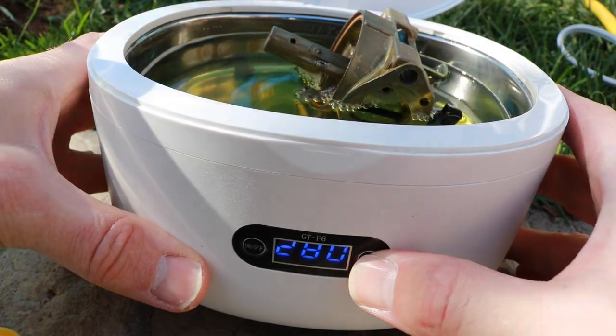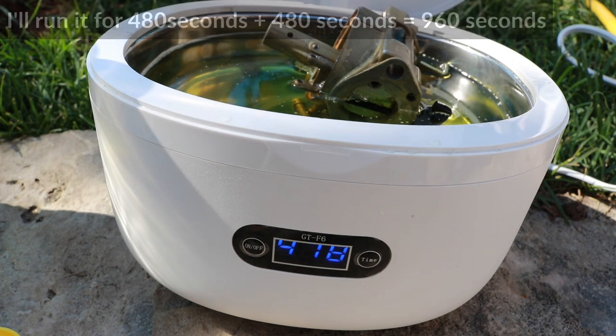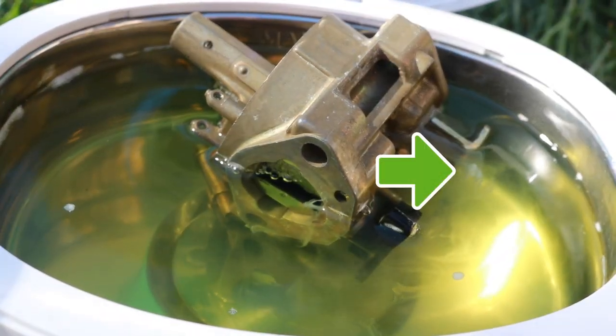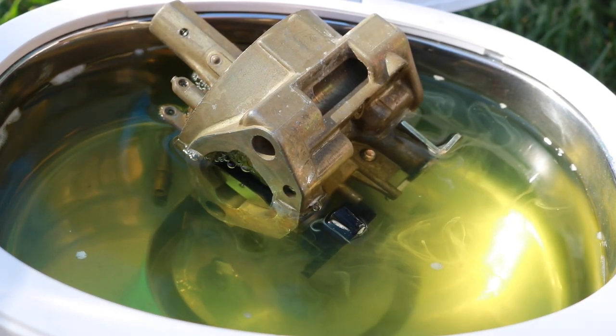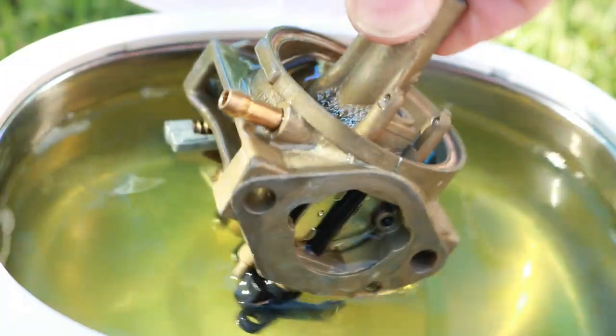I'll be running it for 480 seconds twice in a row with a short break in between. I can already see some deposits oozing out of this carburetor, so it looks like the cleaner is working pretty well. I'll be turning it on all sides and keeping it for 150 seconds on each side.